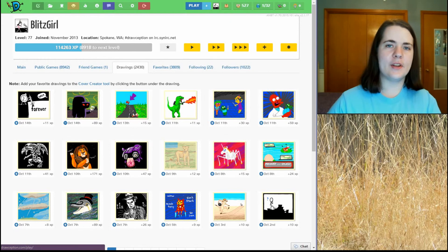Hi everybody, it's Blitzkroll here with a reaction video. This one is to the game — time to erase that forever — which I took rather literally with time erasing forever. Let's check it out.